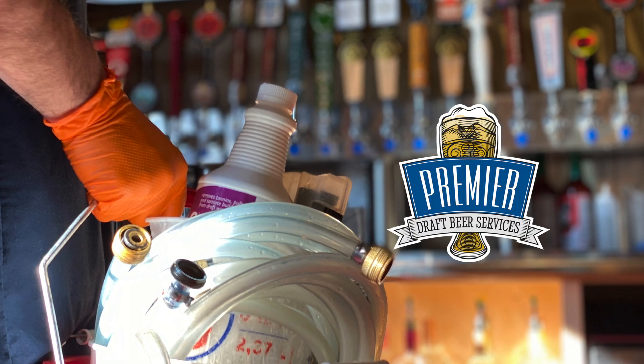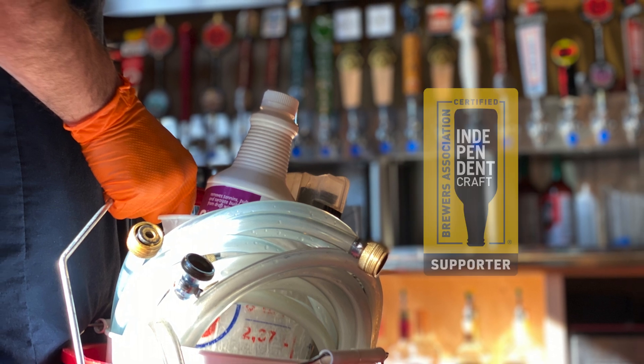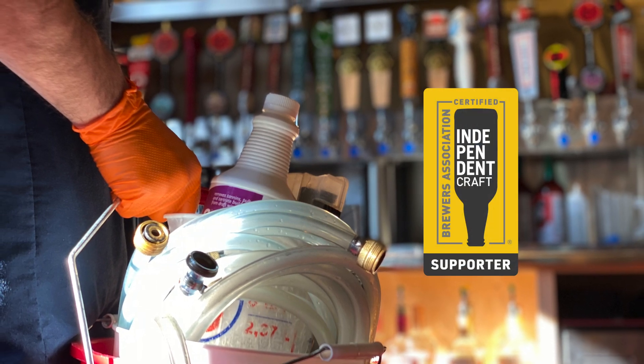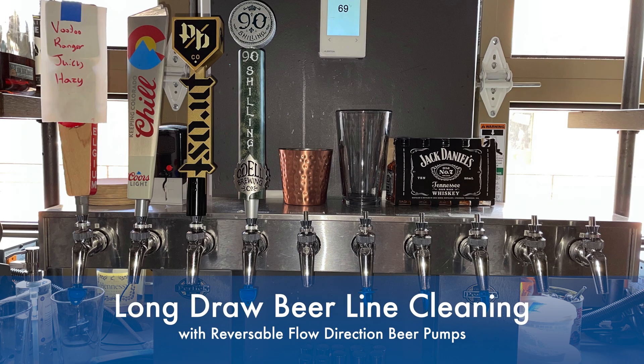Hello and welcome back to another Premier Draft Beer Services training video where we bring out the best in beer. Today's video will be about using your electric pump to clean a beer system that has reversible beer pumps. Let's get started.